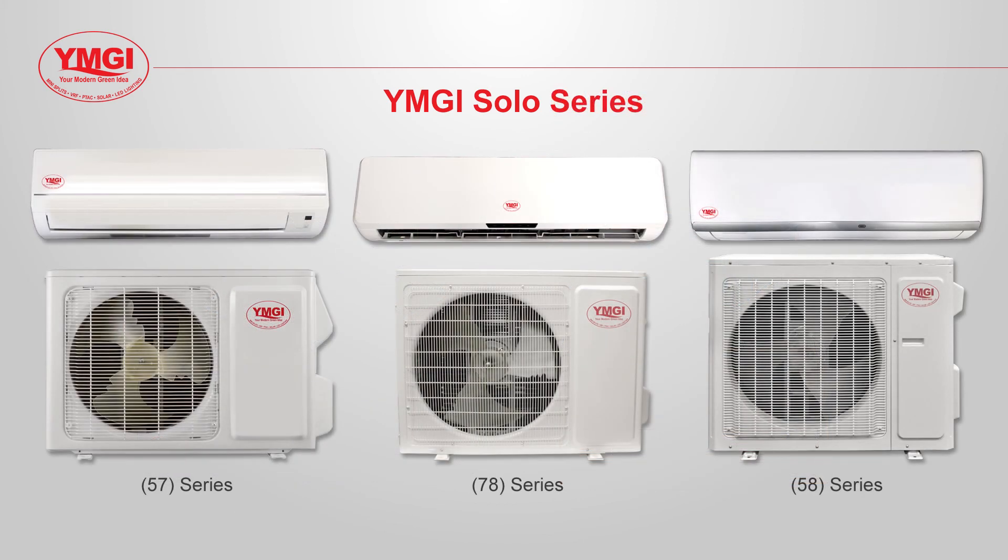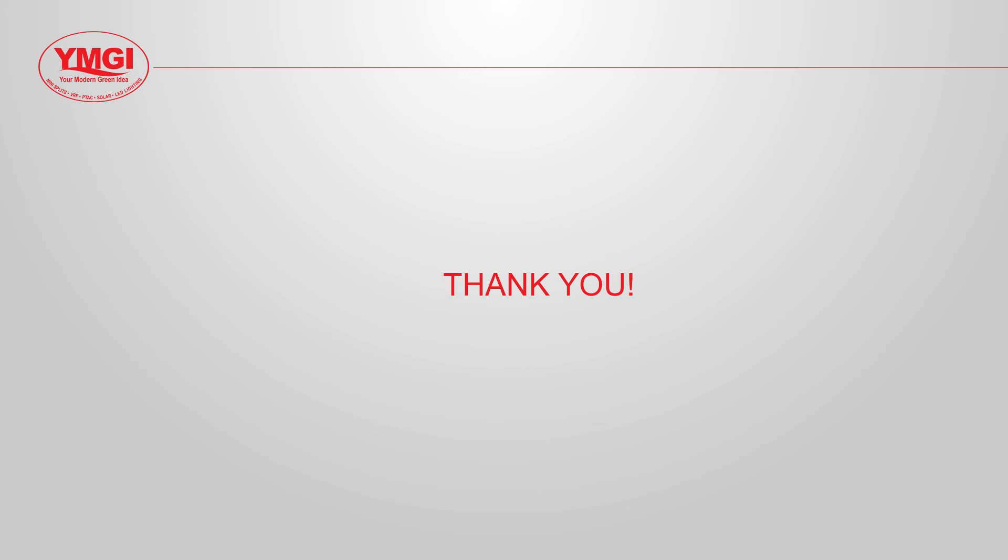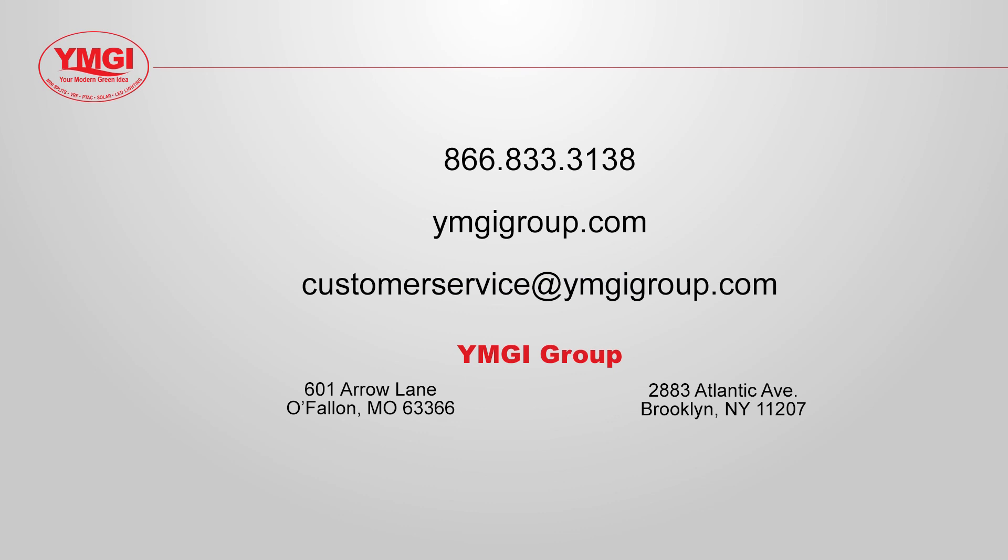With our three lines of single zone mini splits, YMGI offers many heating and cooling solutions that run quietly and efficiently for any single room application. Professionally trained, YMGI certified technicians can properly install your mini-split system, ensuring your system provides you with a lifetime of worry-free comfort. YMGI would like to thank you for watching this video. If you have any questions about these units, please contact us.